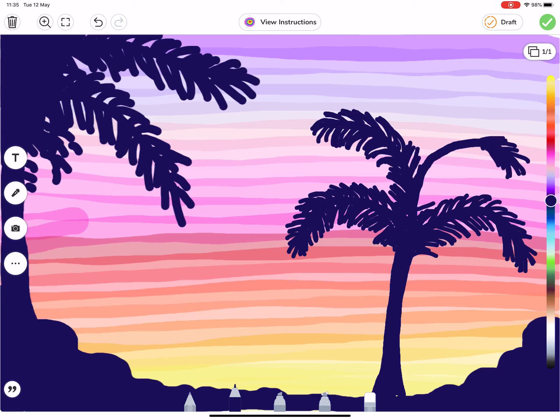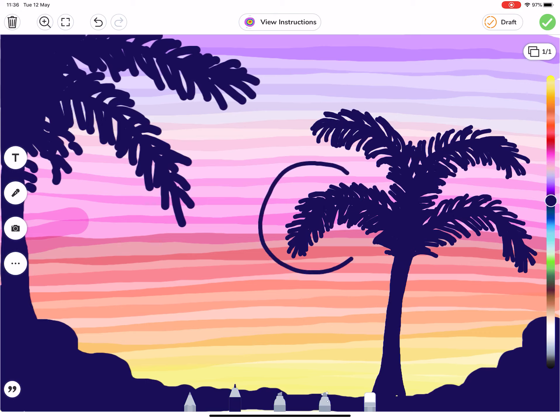If you wanted to, you could create this artwork out of traditional materials. Paints would work really well — you would layer it in exactly the same way; you'd just need to wait for the background to dry before drawing on your palm trees. These palm trees could actually become paper cutouts over a painted background, or even color pencils. Don't forget that anything I show you on Seesaw can be completed using traditional materials if you want to as well.